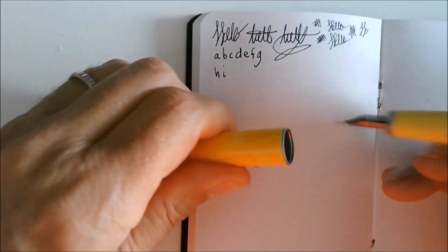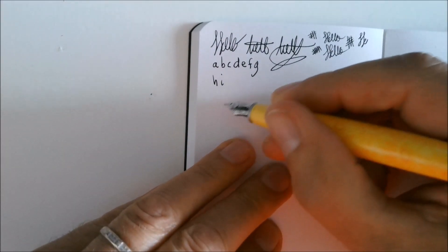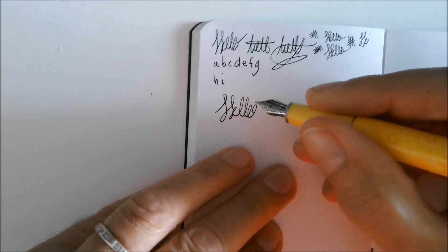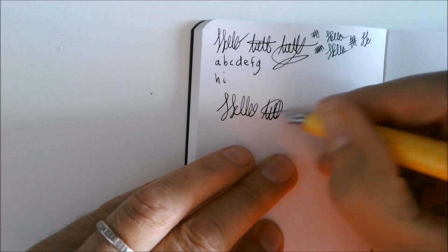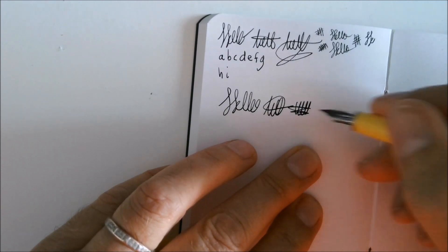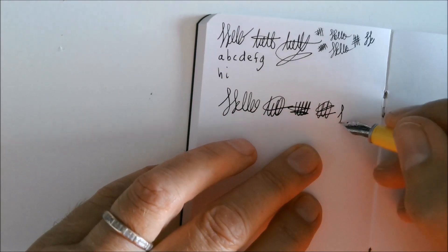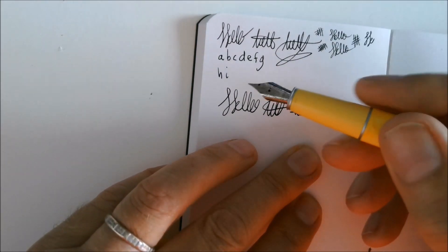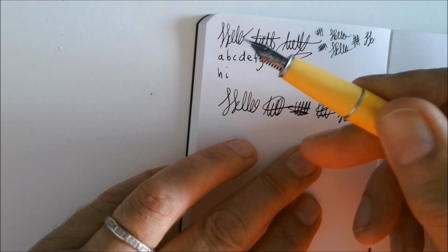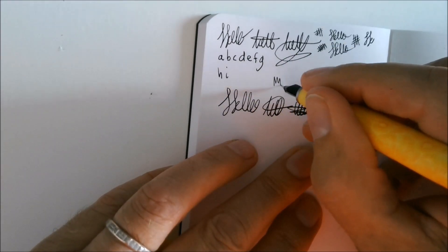So I gave it a good workout, took it around — and how does this pen write? A little scribble — it writes like this, you see? And it writes, well, how all pens should write. That's why you're surprised? Because often pens that cost a lot of money don't do this. It has a number 5 nib, so it's small but nice. It even writes in reverse.